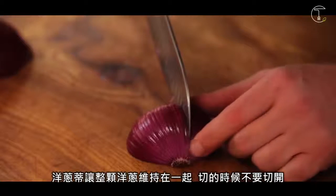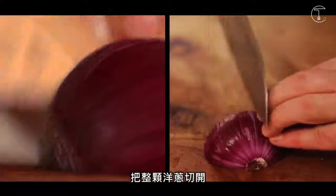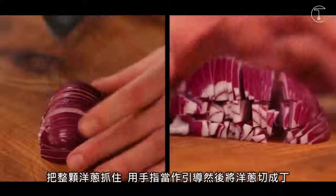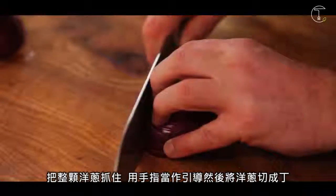The heel holds the whole onion together. You're not cutting all the way through. Slice all the way round. Score it through. Holding the whole onion together, using your finger as a guide, start slicing through.